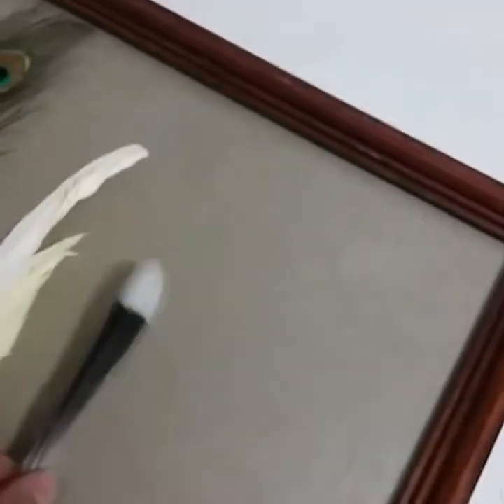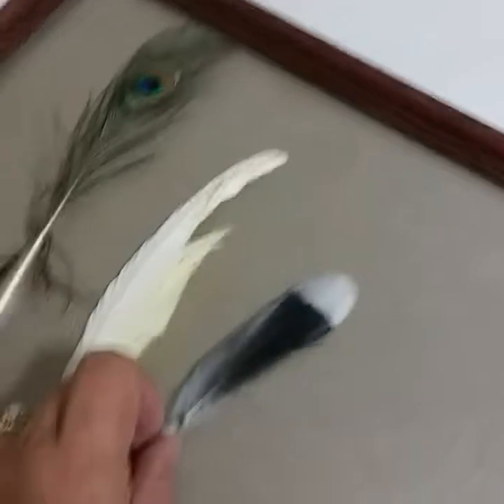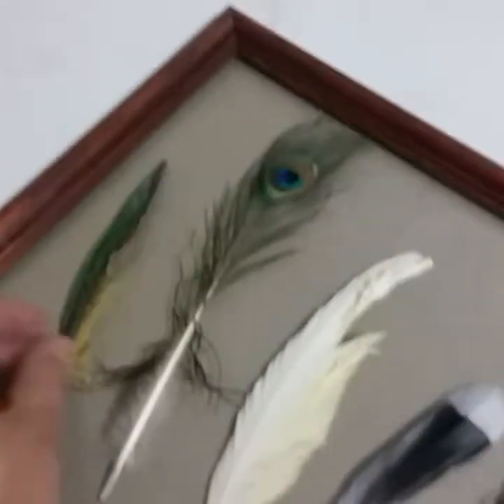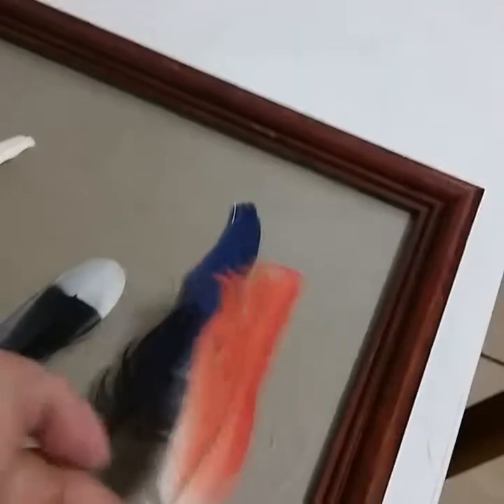These happen to be a mockingbird's feather. We have a mockingbird that sings so beautifully. And this is actually a gorgeous blue feather. We've had green conures before, and this is part of some of those birds that we've had in the past — this is a green conure. And then we have this gorgeous orange one.